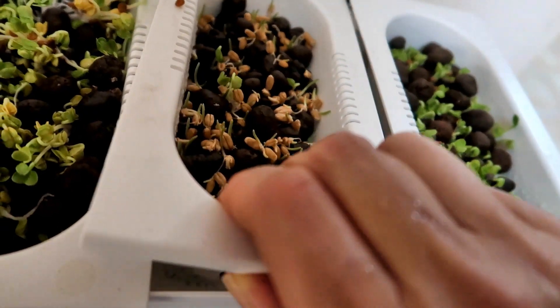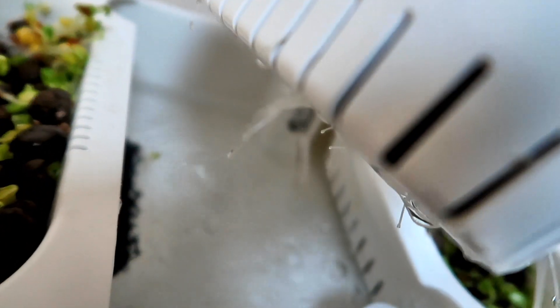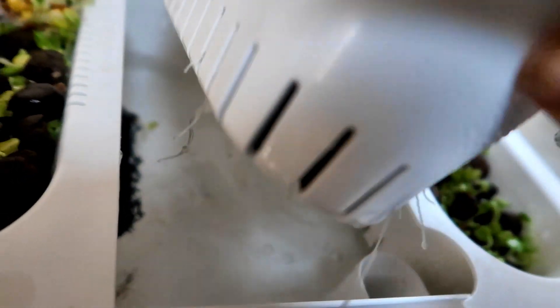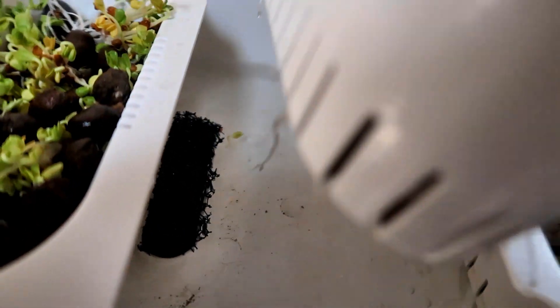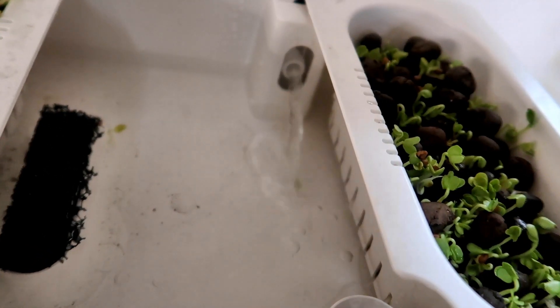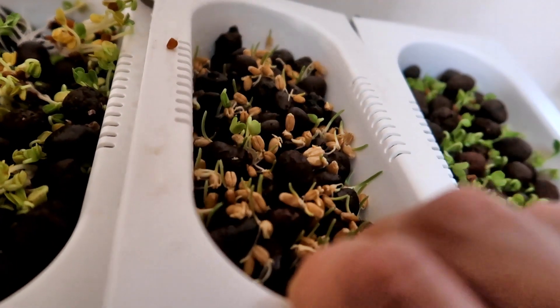As incredible as this sounds, it's only day four and I don't think I've ever seen microgreens come up this quickly. The fish water from hubby's tank must have some really good stuff in it. I think it's time to get a fish.